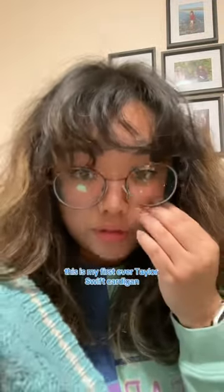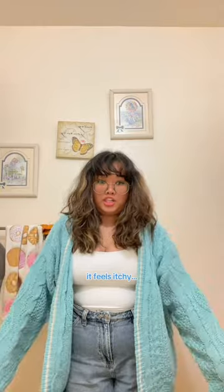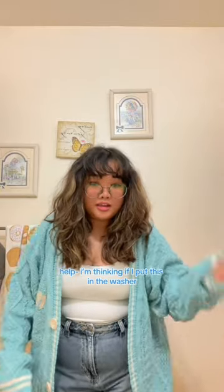This is my first ever Taylor Swift cardigan, so I'm really happy. Maybe I'll change my top — it feels itchy. I'm thinking if I put this in the washer, it won't be itchy. I love it. She's cute. I love it.